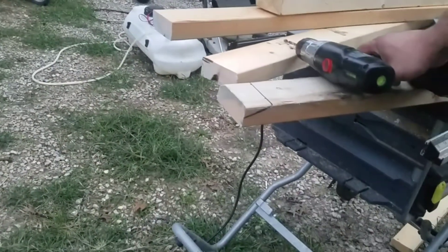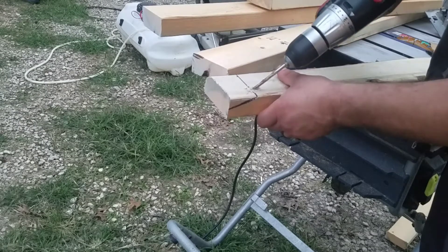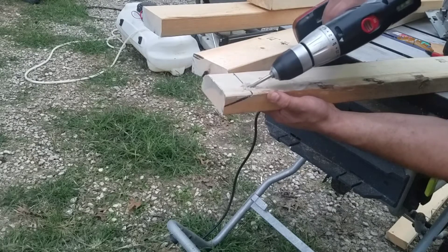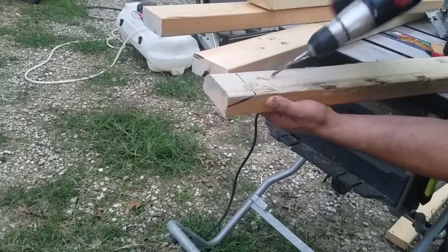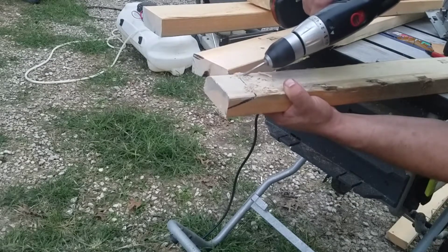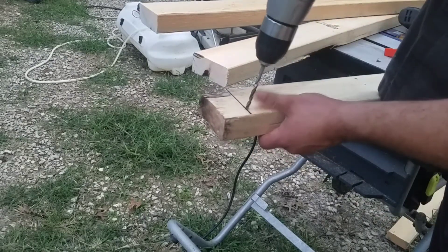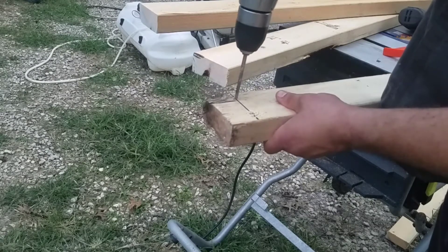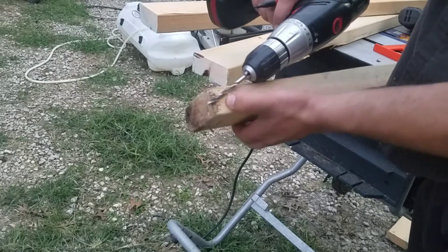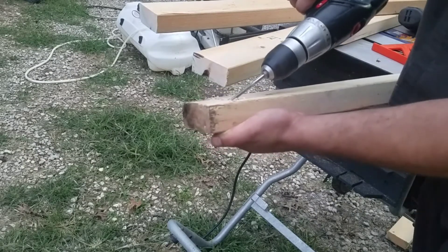Just moving the camera in the most redneck fashion ever. I'm going to go down and lean it back until it's pretty close, then drill down here. This is the second board I was working on — I got distracted and kept working instead of filming, so it's a rough guess up there.